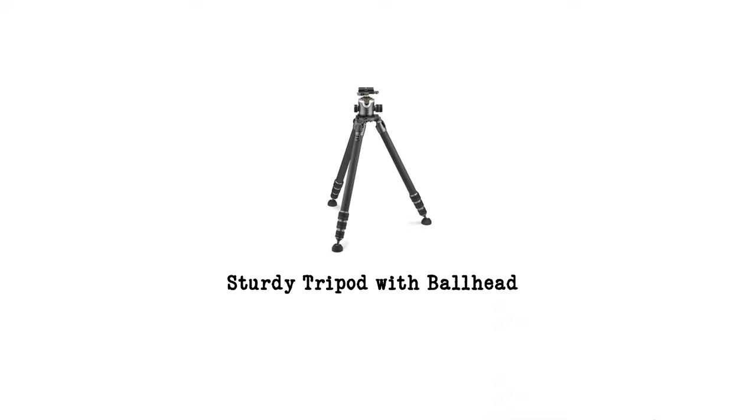You'll also want a sturdy tripod. Since you're going to be taking many photos over the course of an hour and you want them all to line up, you want a tripod that's not going to shift in the wind or fall over, and you'll also want a nice ball head. The Really Right Stuff BH40 is one of my personal favorites, and I'll put some links to good tripods and ball heads in the description.